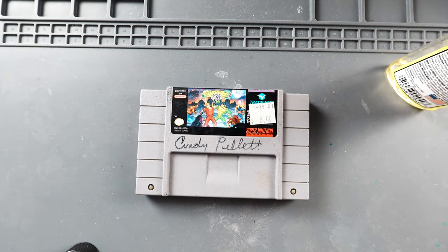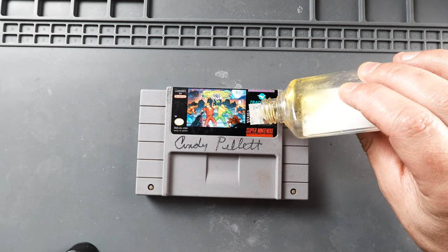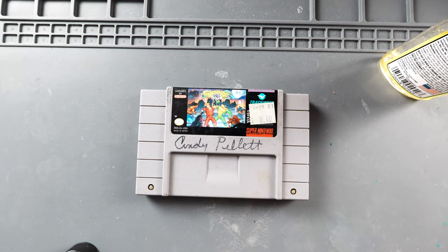The first thing I'm going to do is remove the price sticker from the label, and the product I'm going to use to do that is going to be Goo Gone. We're just going to go ahead and dump a little bit on there, saturate that sticker pretty well, and then we're going to let it set for a few minutes. Now that we've let that set in there and soaked in for a little bit, we're going to try to remove it.